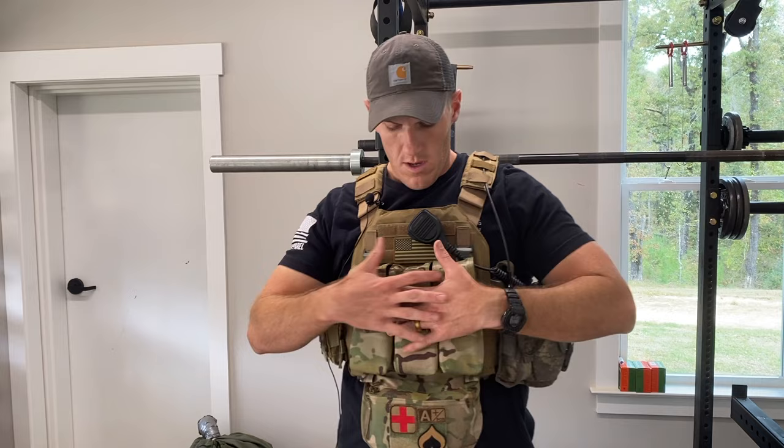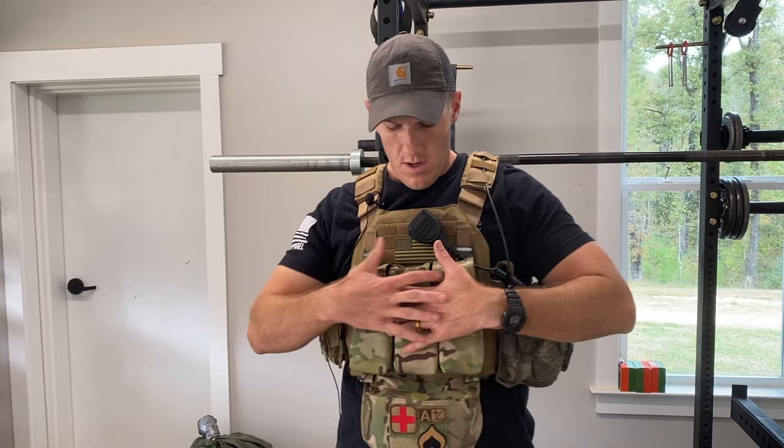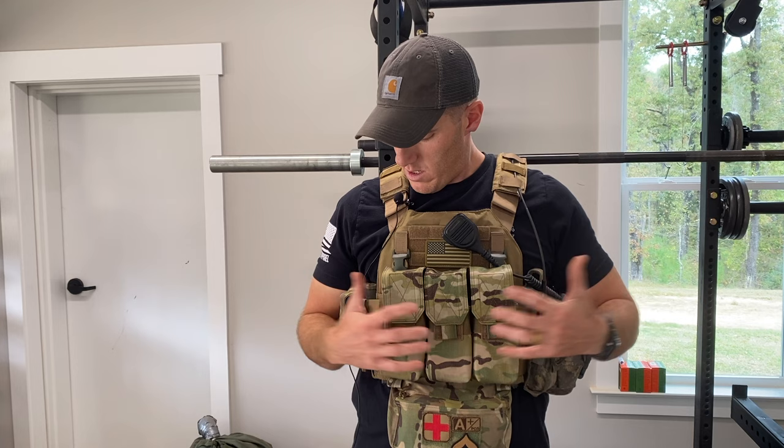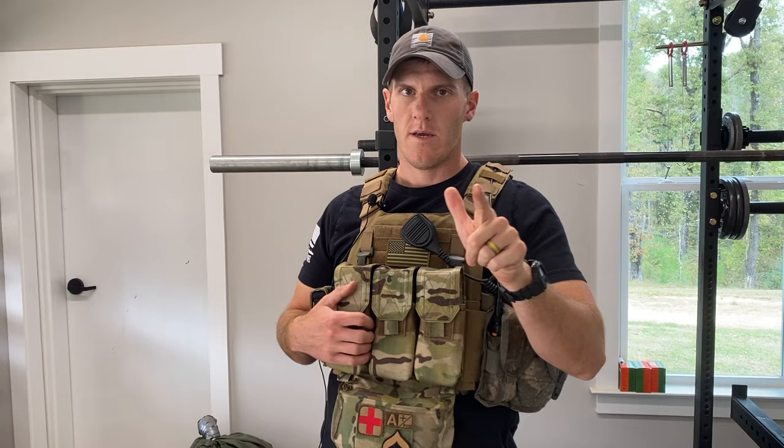Big changes from the last video: more mags, pistol mags on the carrier, tourniquet repositioned, and radio and night vision have been added. I think I've got it pretty figured out for now — I'm sure it'll change. Y'all be good, stay safe, do some exercise, lift weights, run, get yourself ready for whatever's coming. See you next time.